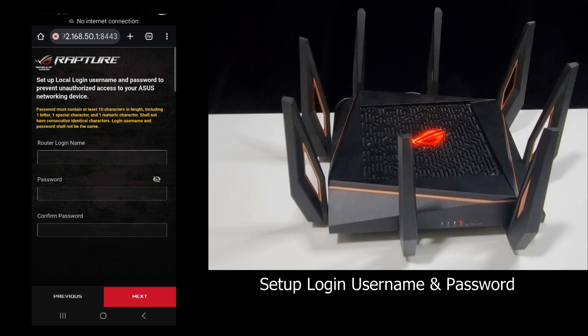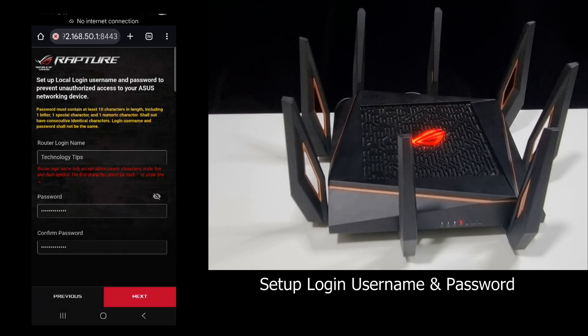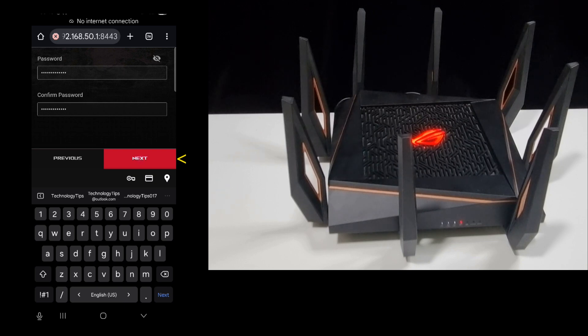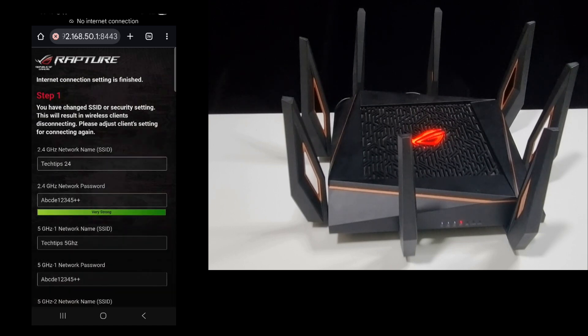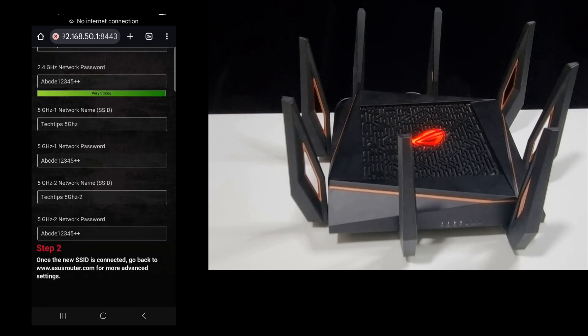Next, we need to set up a login username and password. The internet connection setup is now finished. Next, let's connect our device to our SSID.